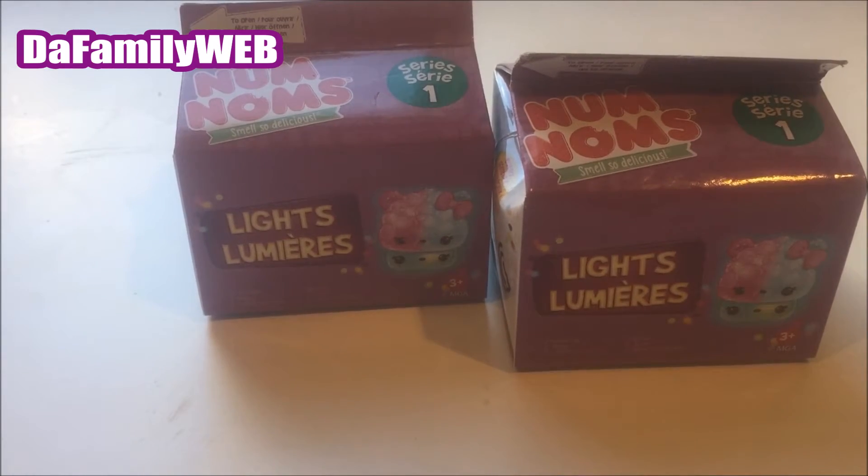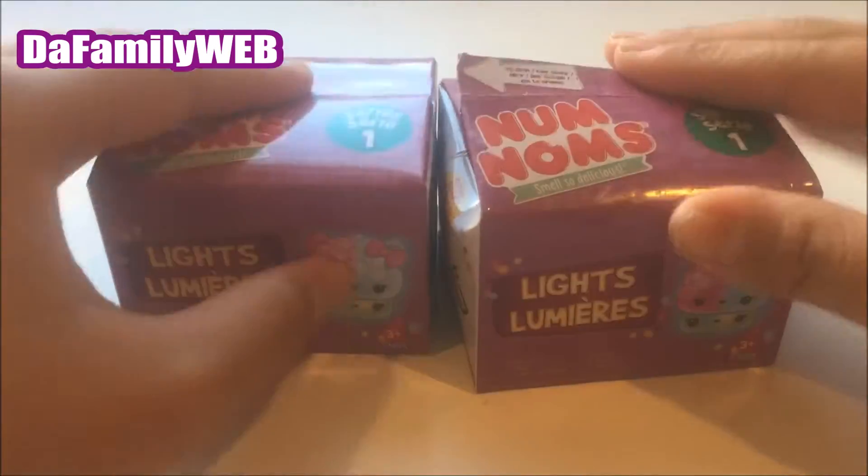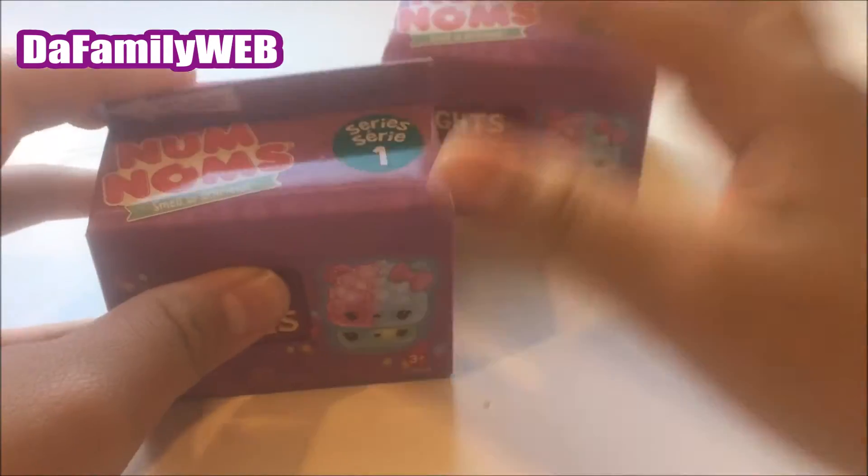Hey guys, welcome to the Family Lab! This is Jojo, and today we're going to be opening Num Noms — not just any Num Noms, it's the ones that light up! Super duper cool, so I'm super excited to open this up.